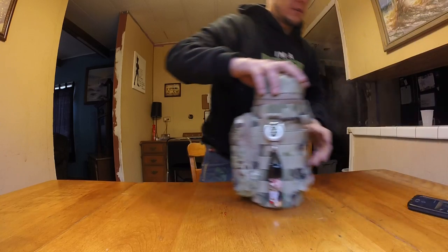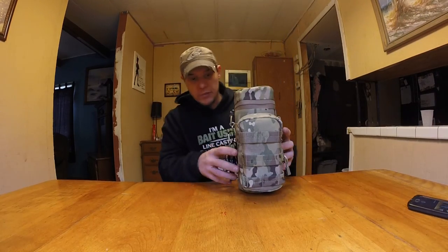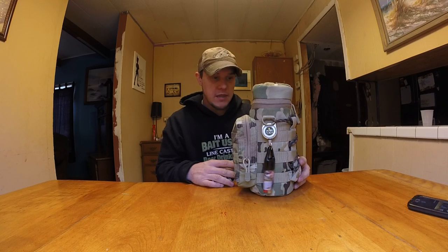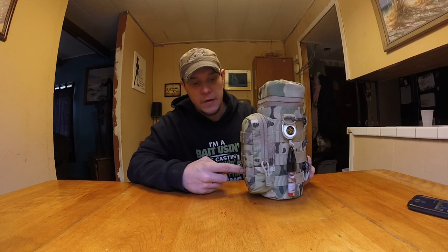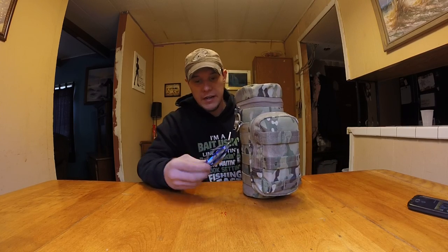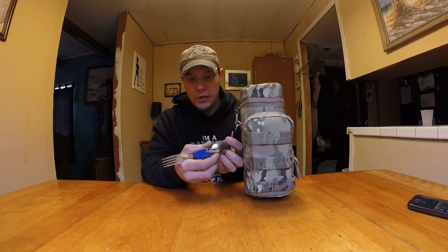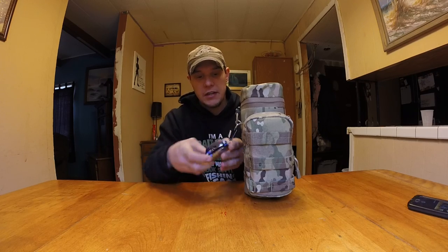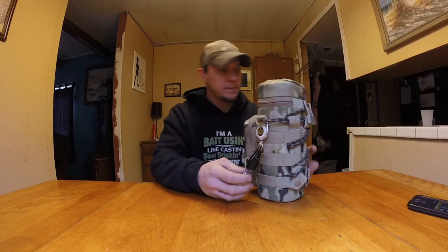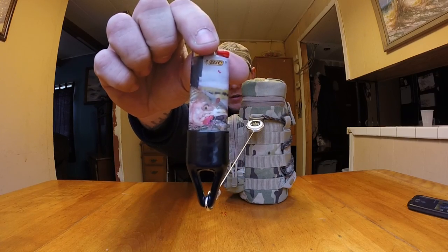Alright, so here it is — this is my little Condor pack. I think I paid like 15 bucks for it. I got this idea from Ultimate Survival Tips with Dave — awesome guy, a lot of good reviews. On the outside right here I've got my little knife, fork, and spoon — keep it super simple but keep it on my pack so I have something to eat with.